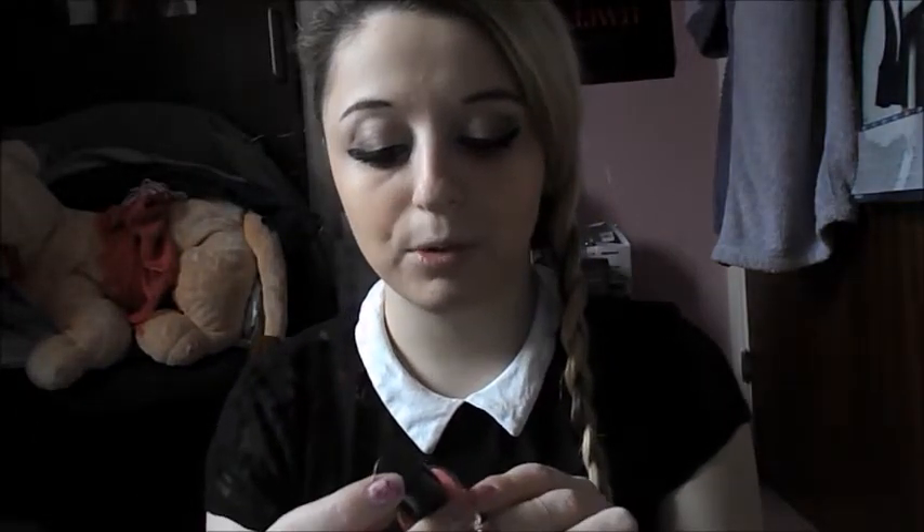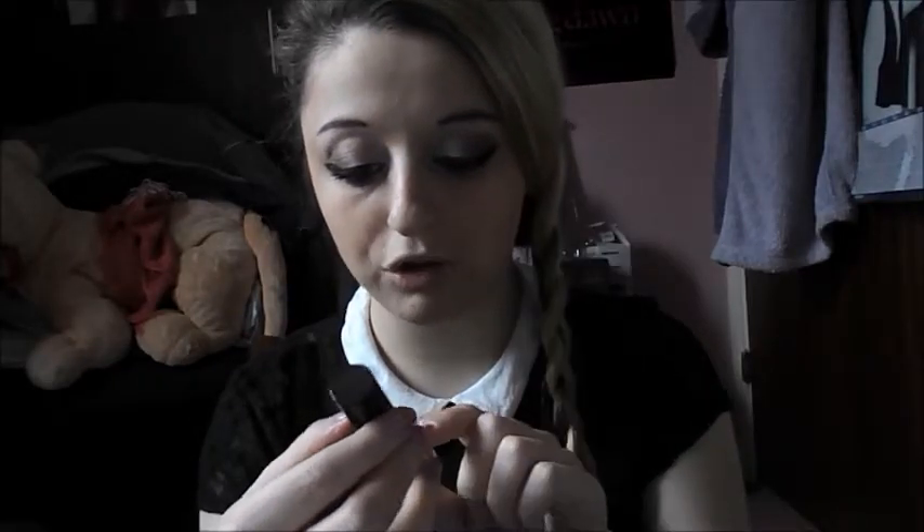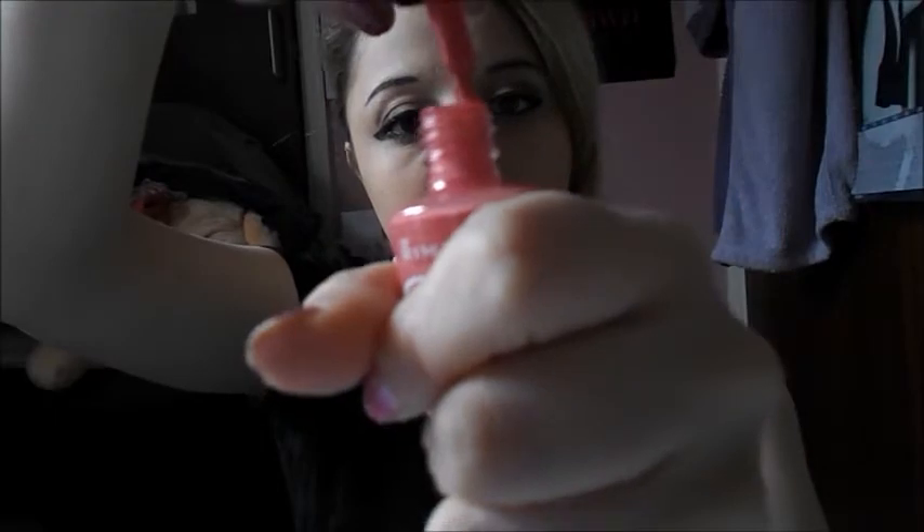I really like these nail varnishes. This is the Rimmel London 60 Seconds one, and this one is 405 Rose Libertine. It just looks like this and I love it — it's absolutely gorgeous.